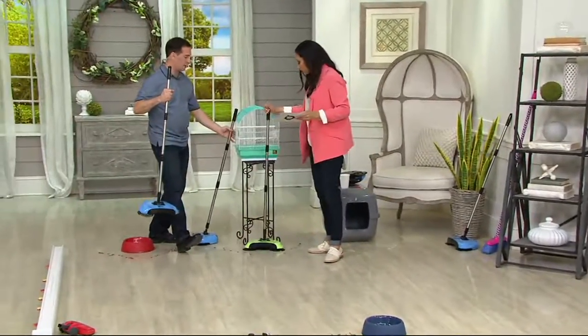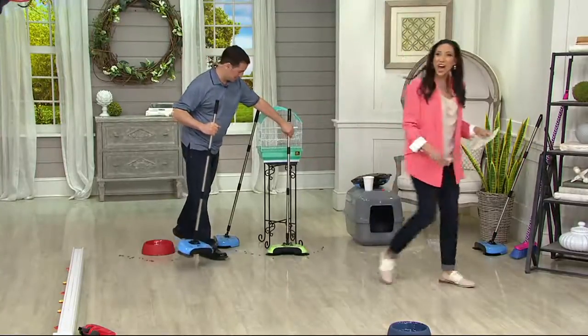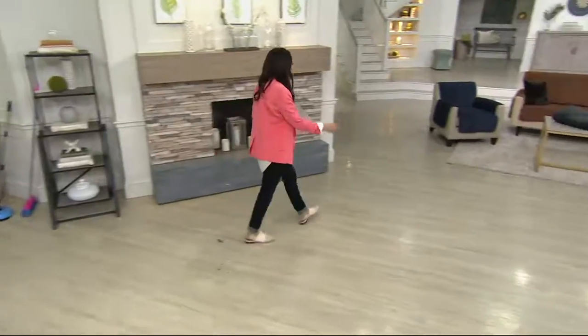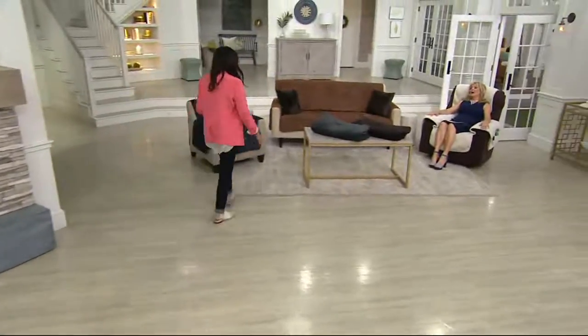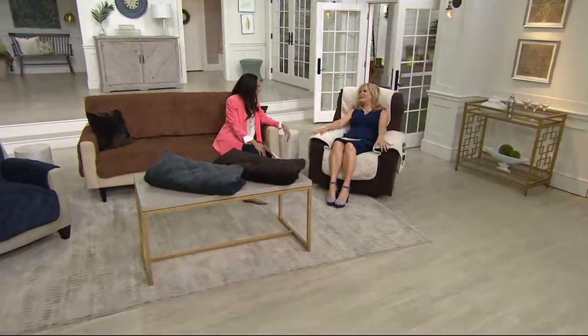I use it every single day — I appreciate that. A lot of people use it breakfast, lunch, and dinner. Enjoy it. Thanks so much, John. So Pat, how you doing? I'm going to stay sitting here in this very comfortable chair with these great SureFit covers and watch you. I love that product.